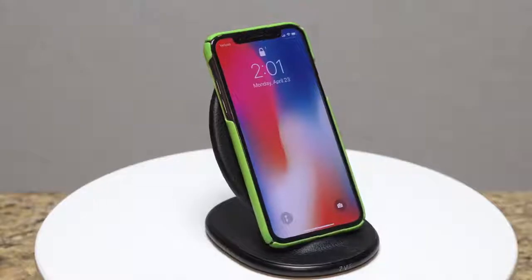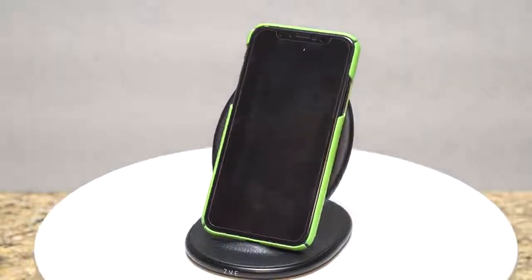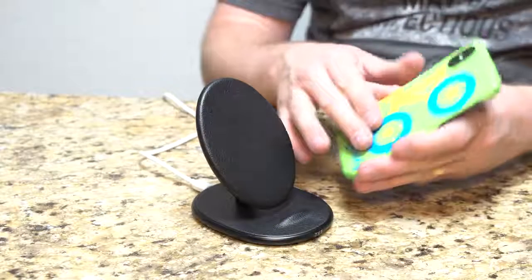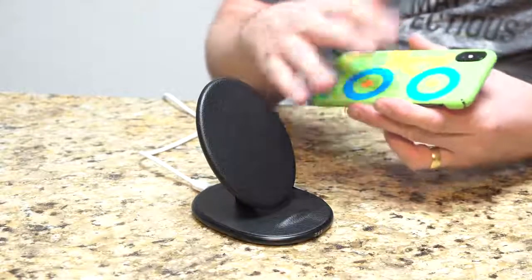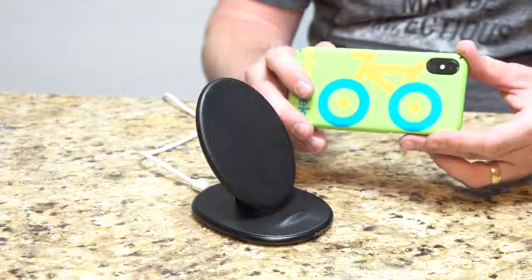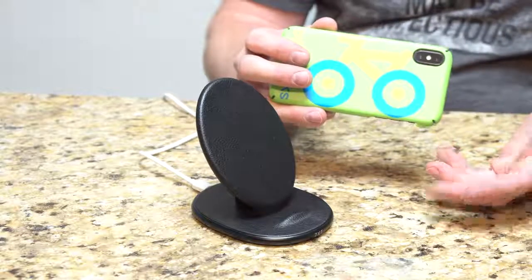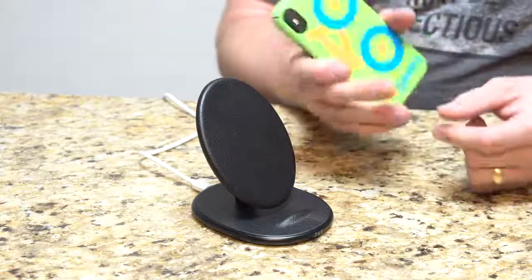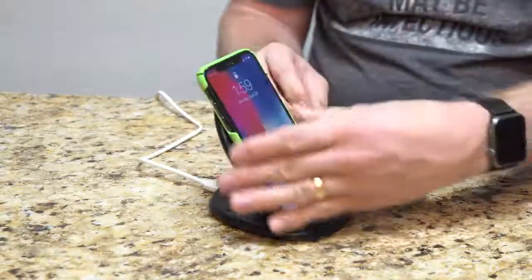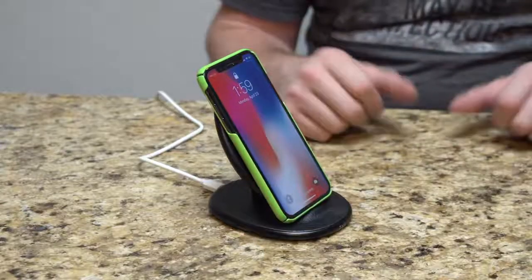Obviously, there are some cases out there that will not work, so that's something to keep in mind — make sure the case you have actually works. As long as it's a fairly thin design and doesn't have any metal plates or things like that, which would get in the way — plastic will work just fine. Glass cases would also work, but I don't think I've ever seen a glass case before. Pretty awesome, simple design, nothing fancy about it. Just sits on the desk at night, or on the nightstand, and charges up. Works just fine.